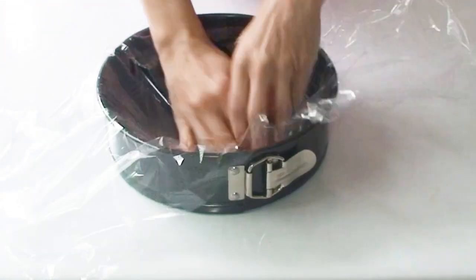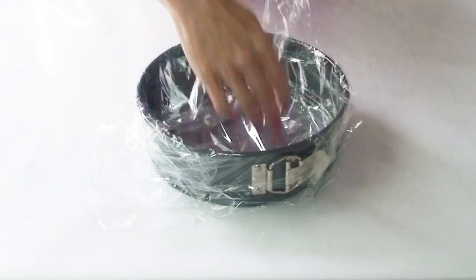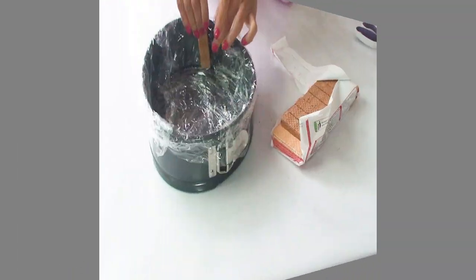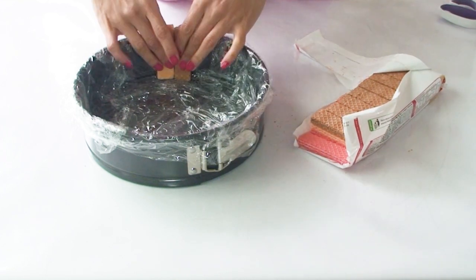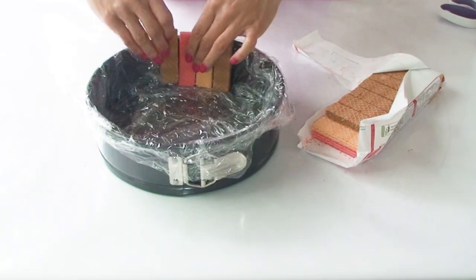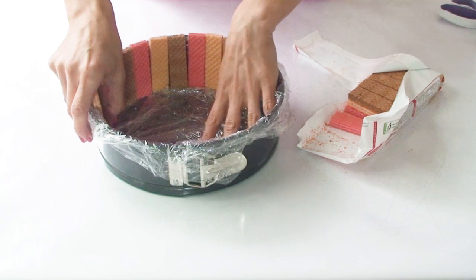So let's get started. The first thing I need to do is line my tin with plastic cling wrap. I'm using two sheets so they cross over and cover all areas of the tin. Now using my truffle wafer biscuits I'm going to create a border right around the tin, taking the biscuits in chocolate, vanilla and strawberry in a pattern and lining the sides of the tin.